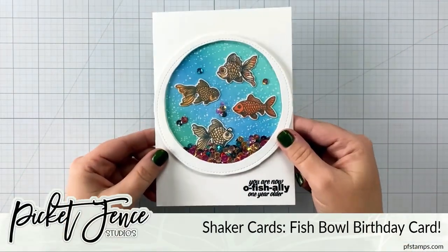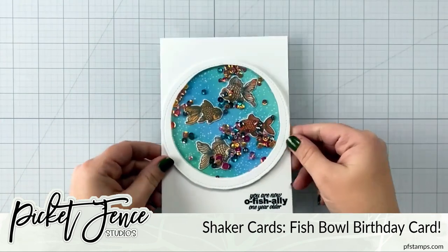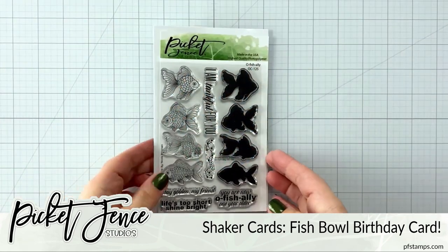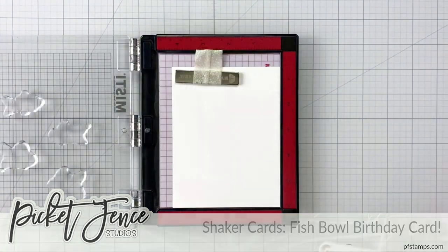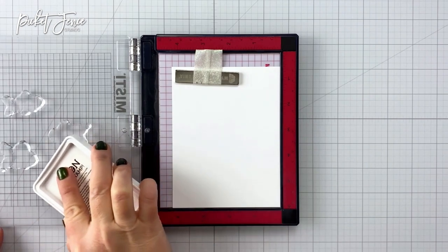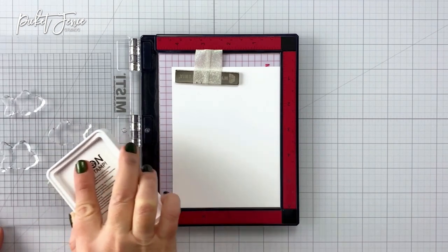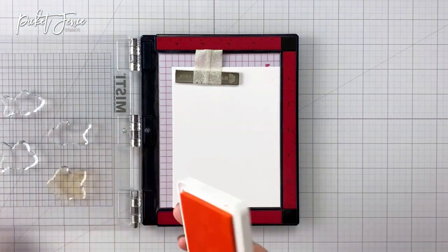Hey guys, it's Charlene. Today I'm going to share with you how to make this really cute shaker card using some of the new products from the release. Here I have the officially stamps and dies, and these are really fun because they are layering stamps. You have a solid fish layer and then you also have a stamp that stamps the outline as well as all the details of the fish.